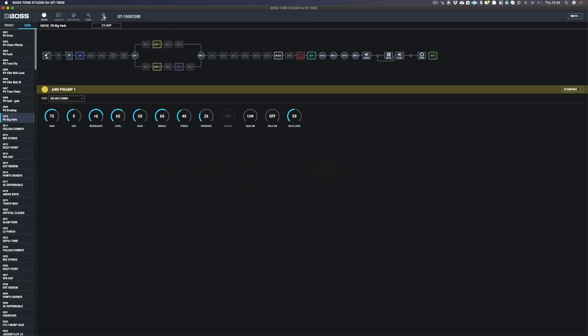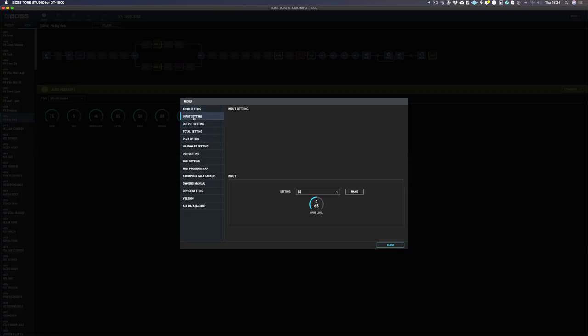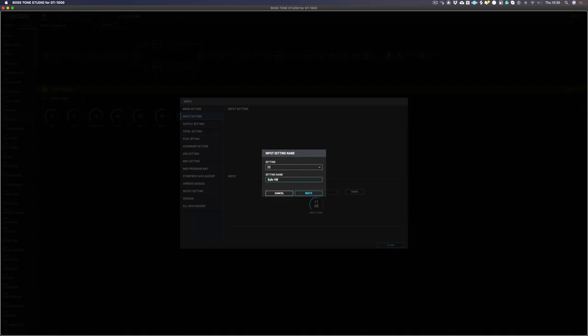What I'm going to do first of all is go into Tone Studio and set up the patches for the three guitars. You can do this all in the GT1000 but I find it much quicker to do in Tone Studio. So I'm going to go to menu and choose input settings. We've got 10 patches here that we can set different guitars up, and the first one I'm going to name Sir Humbuckers.